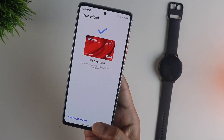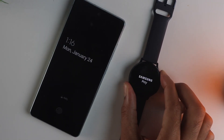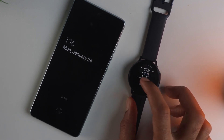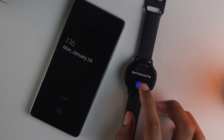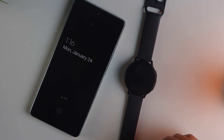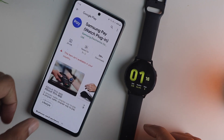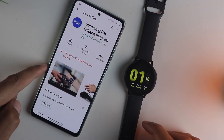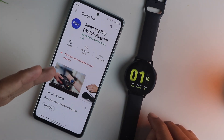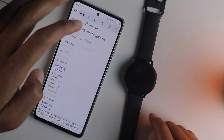The next step is to add these cards onto your watch. Press down on the back button of your watch and you will be prompted to install the Samsung Pay watch plug-in onto your phone. If you can install it from the Play Store that's great, but if not, you can sideload it from third-party sources. Personally I chose to download it from APK Mirror.